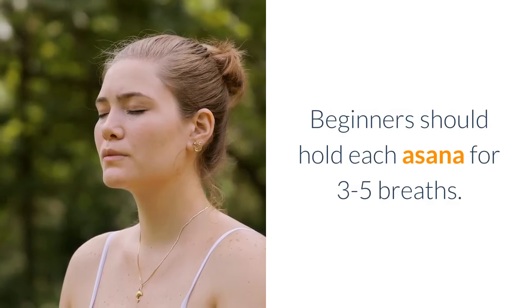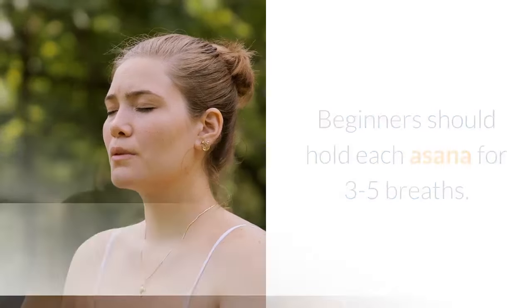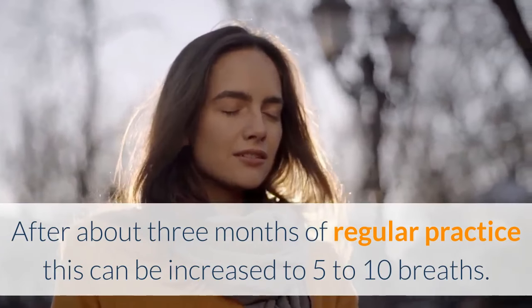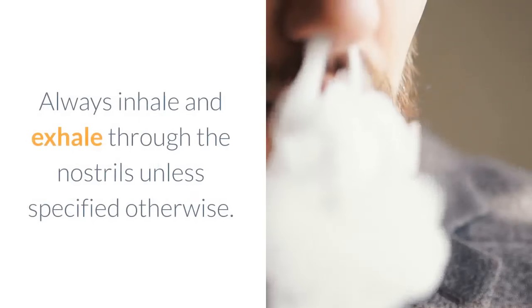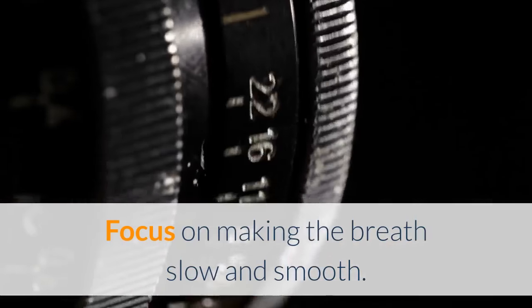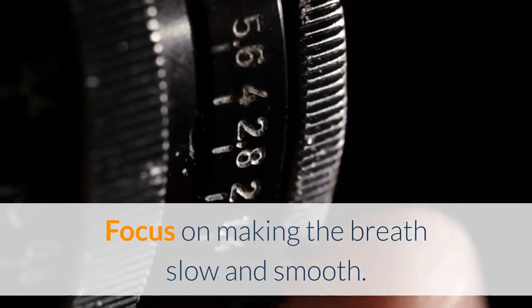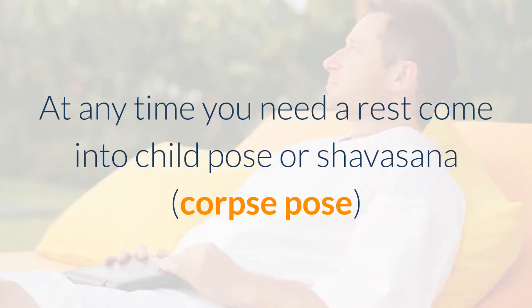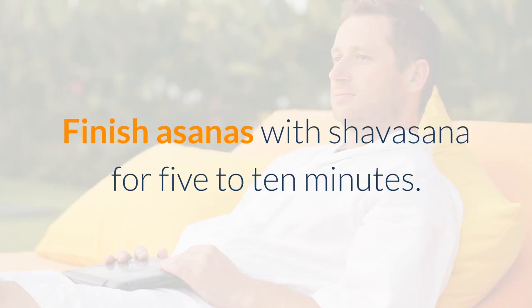Beginners should hold each asana for 3 to 5 breaths. After about 3 months of regular practice this can be increased to 5 to 10 breaths. Always inhale and exhale through the nostrils unless specified otherwise. Focus on making the breath slow and smooth. At any time you need a rest, come into child pose or Shavasana. Finish asanas with Shavasana for 5 to 10 minutes.